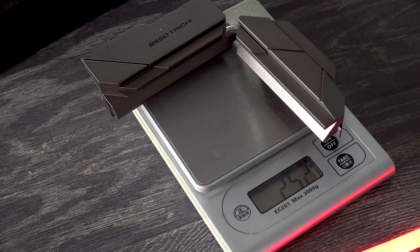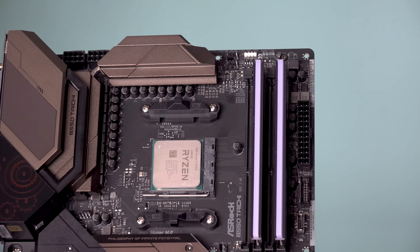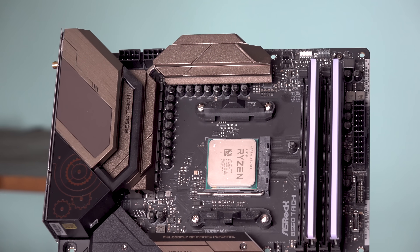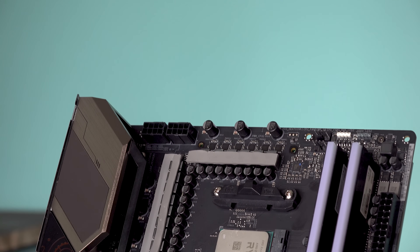The heatsink weighs 253 grams — slightly heavier than the X570 Taichi's — made of solid alloy, with heat pads on both the inductors and MOSFETs for cooling both down.